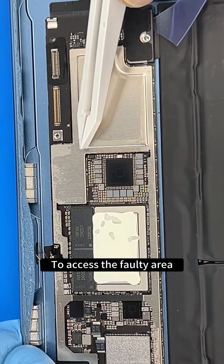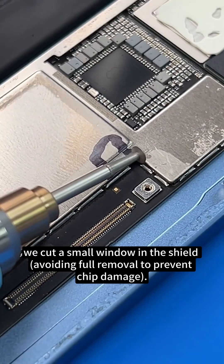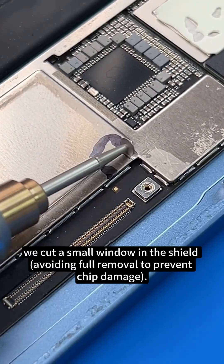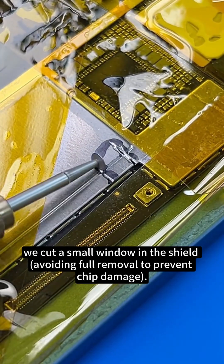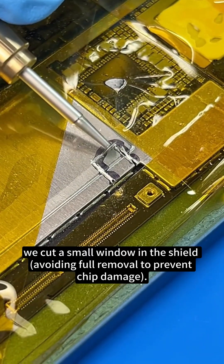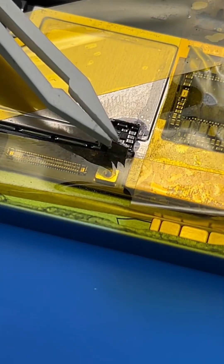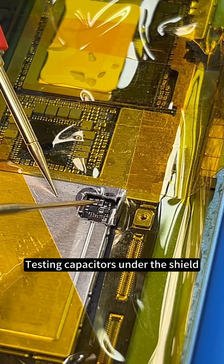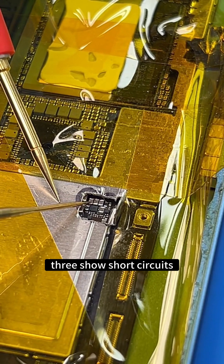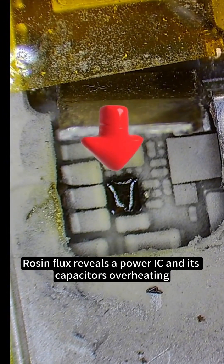To access the faulty area, we cut a small window in the shield, avoiding full removal to prevent chip damage. Testing capacitors under the shield — three show short circuits. Rosin flux reveals a power IC and its capacitors overheating.